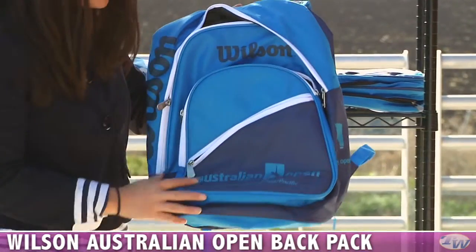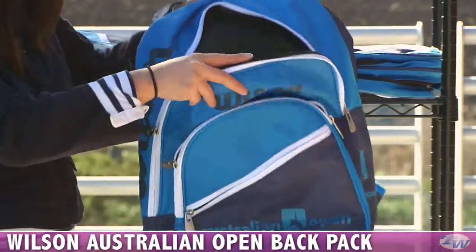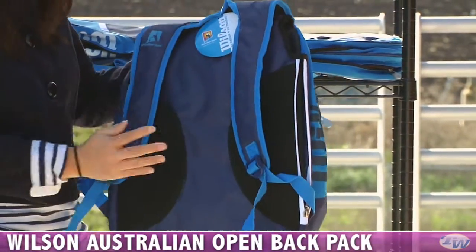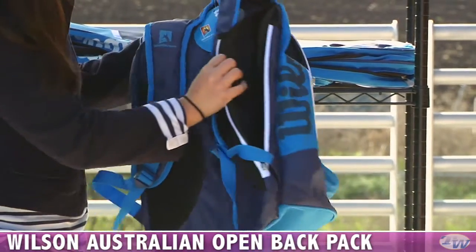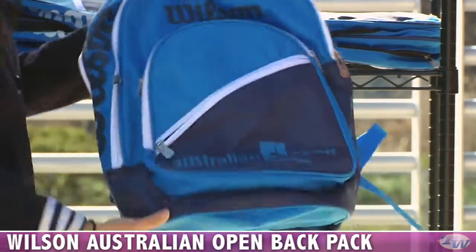This one has the Australian Open logo on the front, and then has nice accessory pockets with zippers there as well, and a nice main open compartment. As we flip to the back, you can see some nice comfortable backpack straps, some nice back padding, and it also is specialized for carrying rackets. On the side you can see the zipper, and that opens up to carry a couple of rackets — it's nice and padded as well. That's the backpack style.